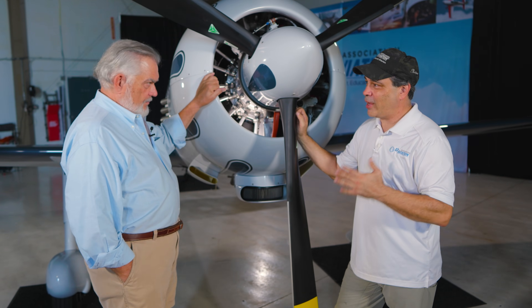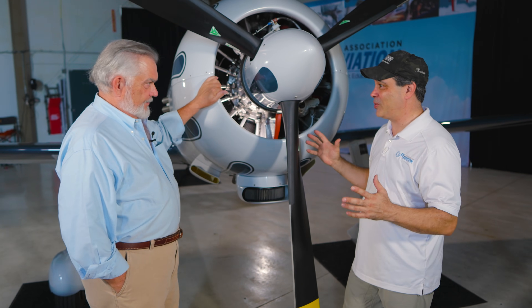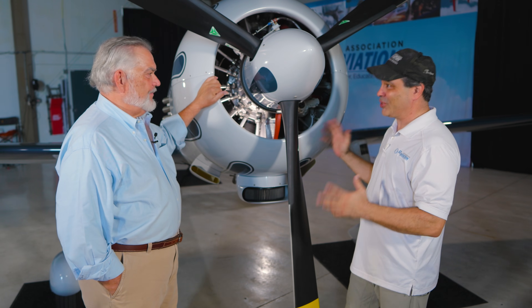So Dave, Romanian built M14P, 400 horsepower radial engine. It just looks sexy.